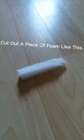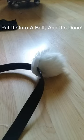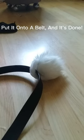Cut out a piece of foam and glue or sew it onto the top of the tail. Then put it onto a belt and it's done.